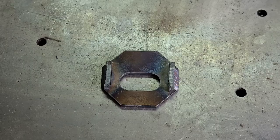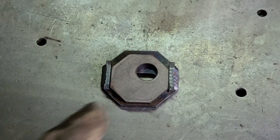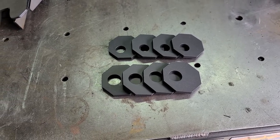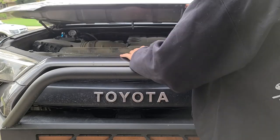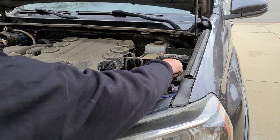Double check the fit of the octagons or factory cams once more before moving on to the next steps. This is also a good time to paint your new octagons. Now we can move on to prepping the vehicle — if you're installing cam tabs, you're going to want to disconnect your battery as you will be welding to the frame.